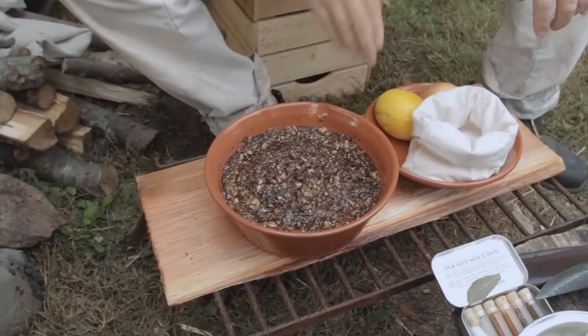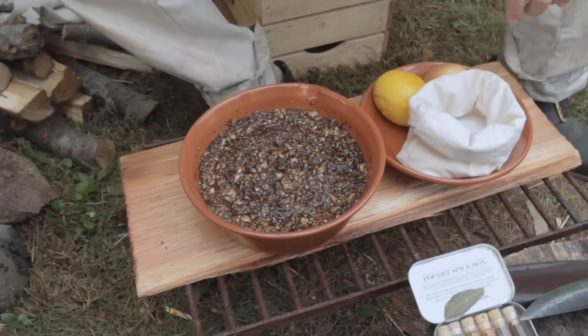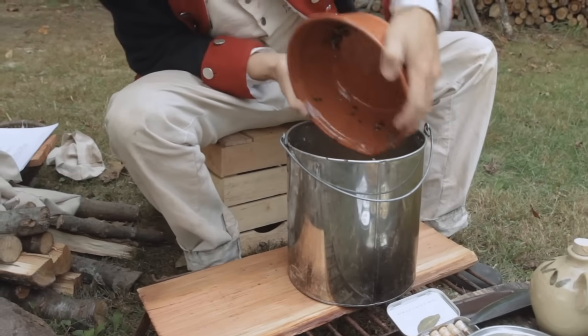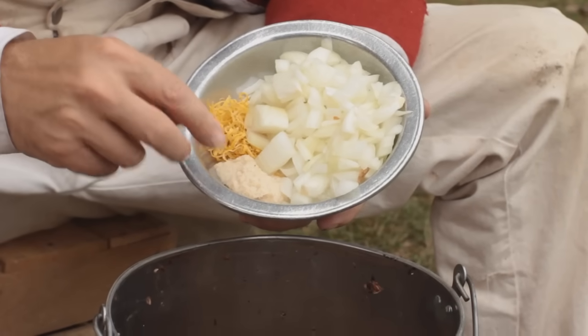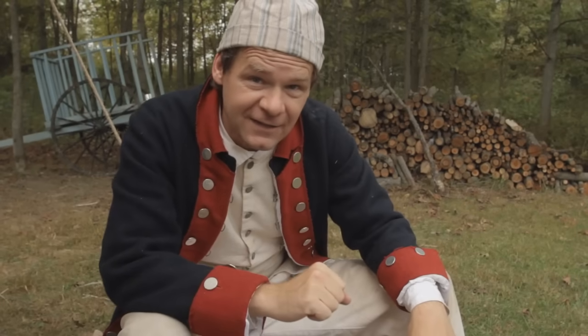There we have it — the mushrooms have completely macerated. Now it's time for the next step. We're adding in one chopped up onion, the zest of one lemon, and one tablespoon of finely grated horseradish.